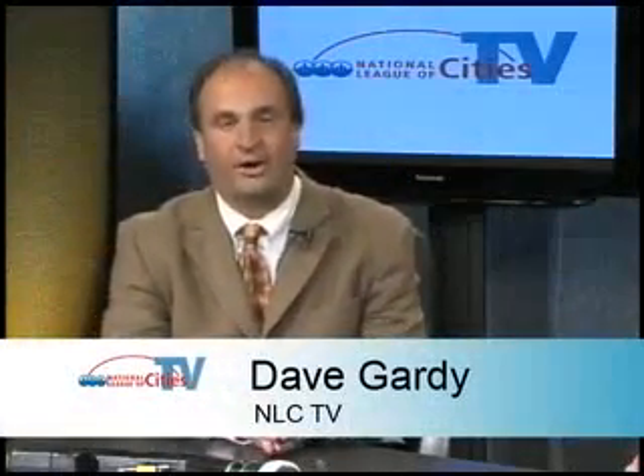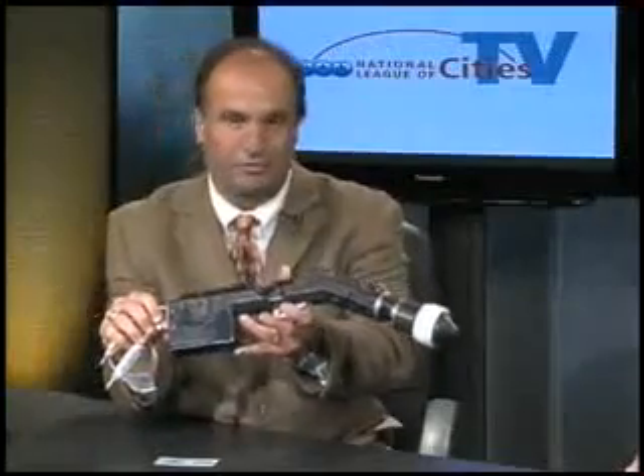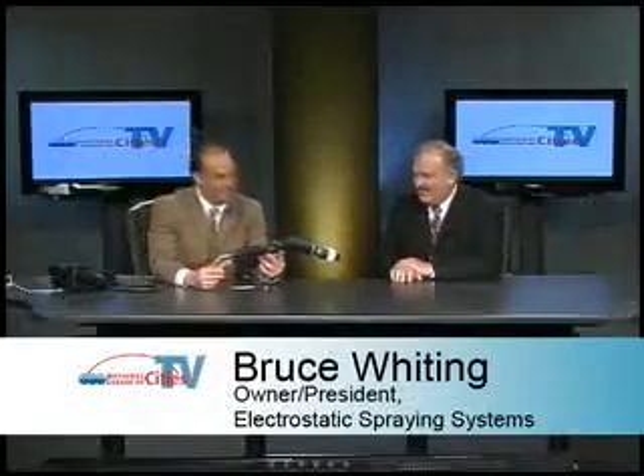Dave Gardie here, live just prior to the National League of Cities H1N1 swine flu outbreak webcast town meeting. We're looking for solutions to help cities and schools cope with this potential pandemic, and we think we've found one here with electrostatic spraying systems. With me to discuss this is Bruce Whiting, owner and president of Electrostatic Spraying Systems. Bruce, thanks for joining us — this is a phenomenal piece of equipment. Give us an overview of the company and what this is.